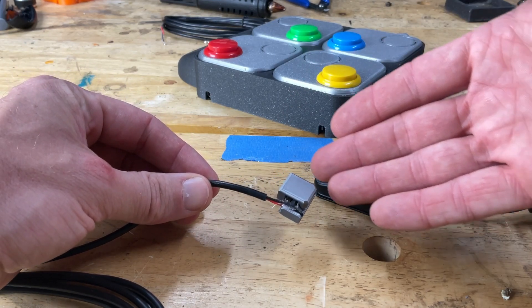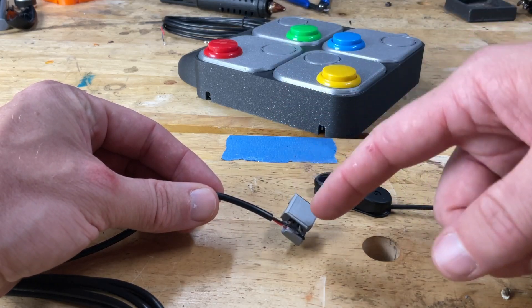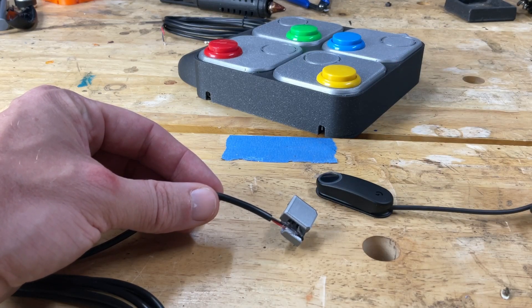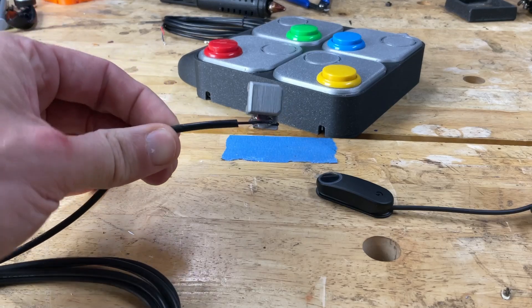I did find that the print settings are a little bit important. I will have a description of how to print this down below. Too fat and it doesn't want to work; too thin and it falls apart. So I'll have known working settings in the description and on Printables.